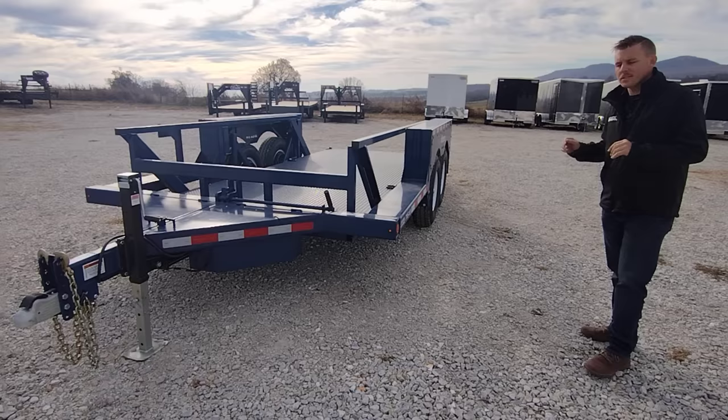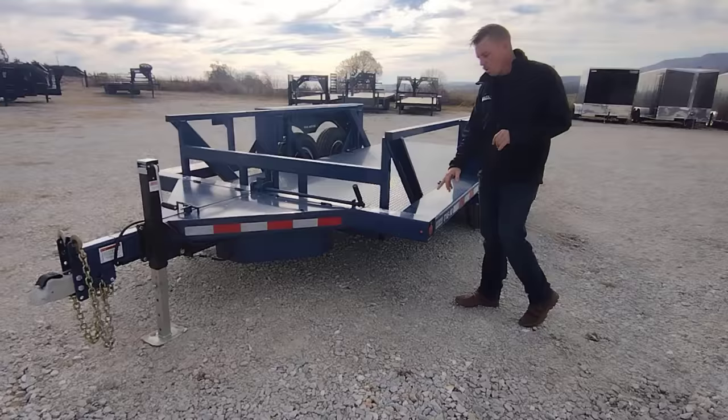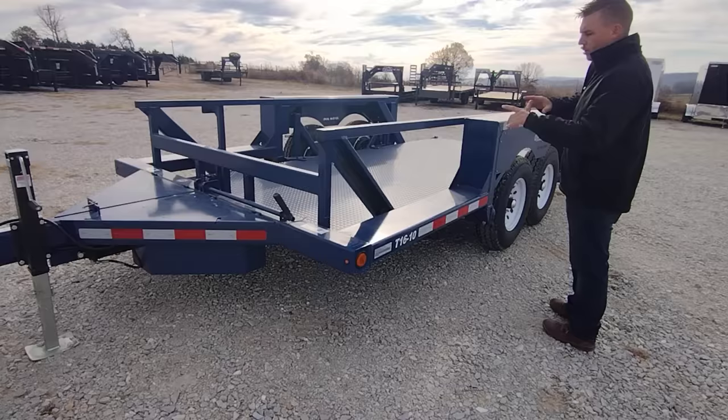We're going to do a real quick walk-around. All the main frame is quarter-inch square tube or rectangular tube. They've got these rollers which enable the cylinder to move that platform up and down for loading.